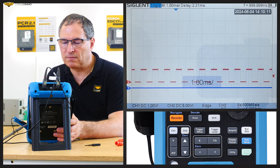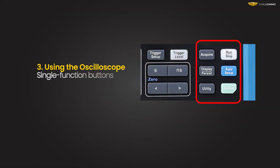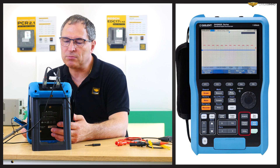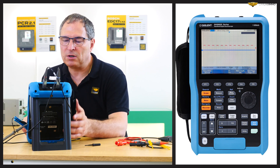We'll have to repeat the same steps for the other channel. Now let's focus on single function buttons. The first one is Acquire. This button lets us set the acquisition mode, memory depth, wave interpolation, and so on.